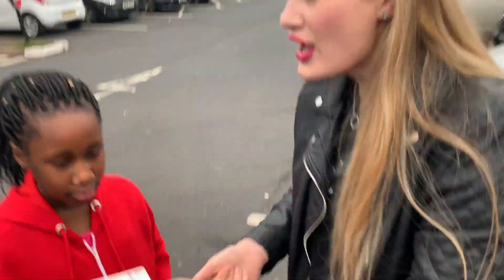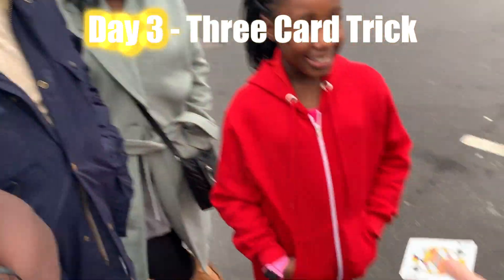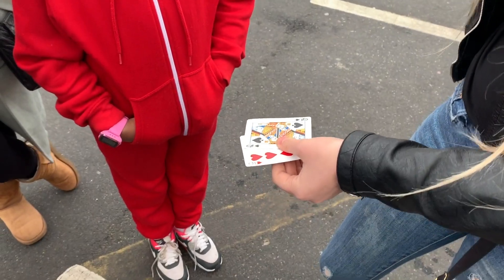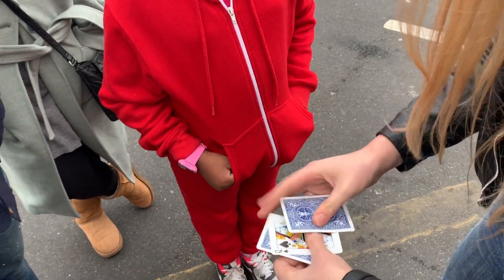So this is the queen of spades. It's called 'Find the Lady.' You know the game? I'm interested in the title. I have a couple of other cards — two nines. I'm gonna mix them up and you've got to try to tell me where the queen is. We'll start off really easy like this.